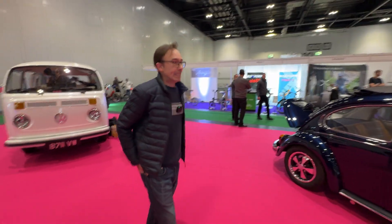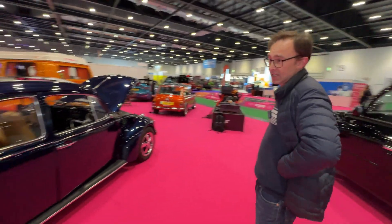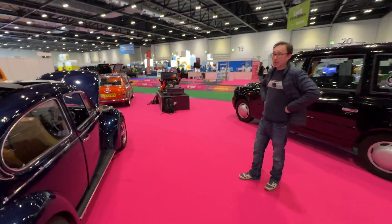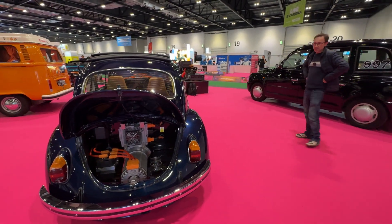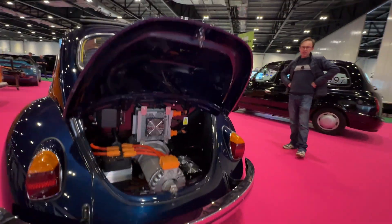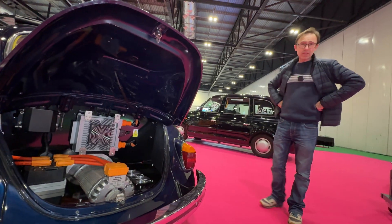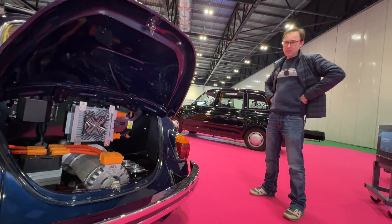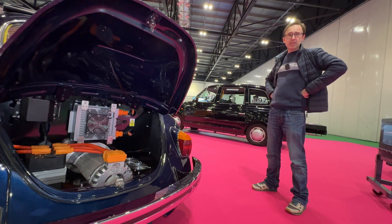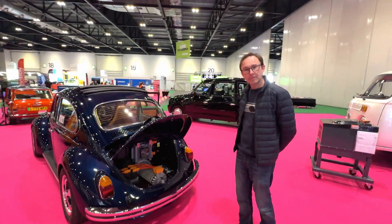If someone is doing their very first beetle EV build, what are your top three tips? First: do your homework so you understand how it all works and don't kill yourself — training and reading are a good idea. Second: the biggest challenge I faced was packaging — making brackets and finding places for everything to go, especially if you don't have a workshop or can't weld. That took the majority of the time. Third: take your time over it and enjoy it.